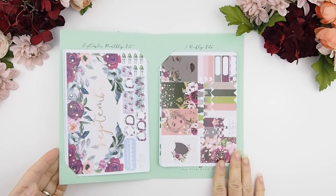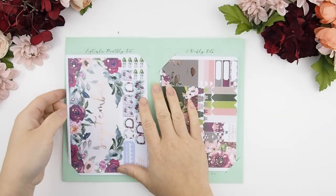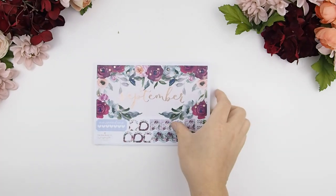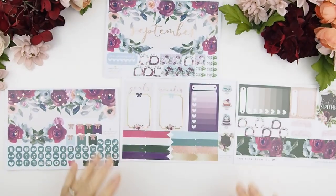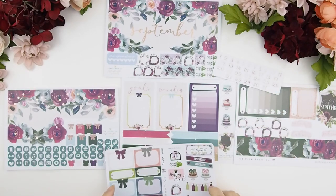As you can see, the September mystery kit really screams autumn and fall colors. I really love this month's color palette — it just screams me. Fall is my favorite season, and maybe that's why I just love this color palette in this mystery kit.